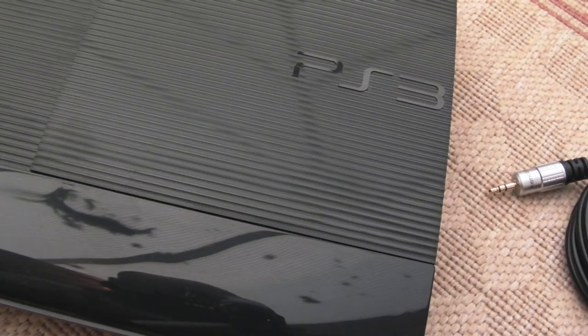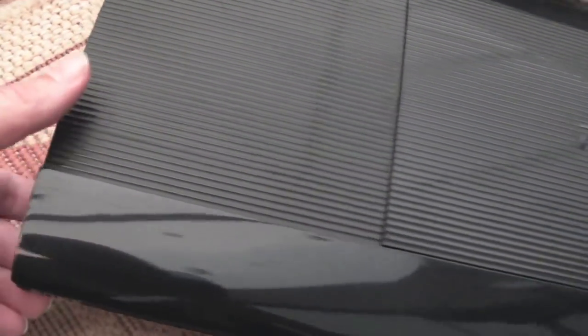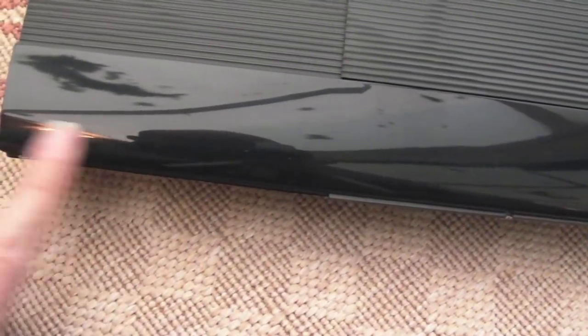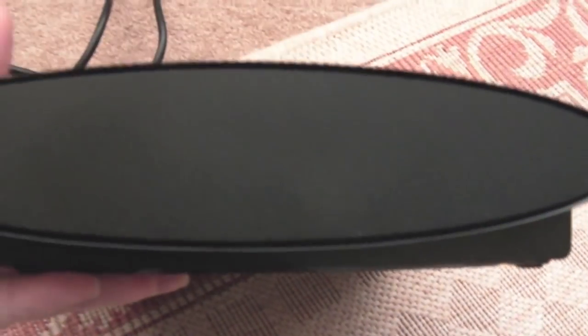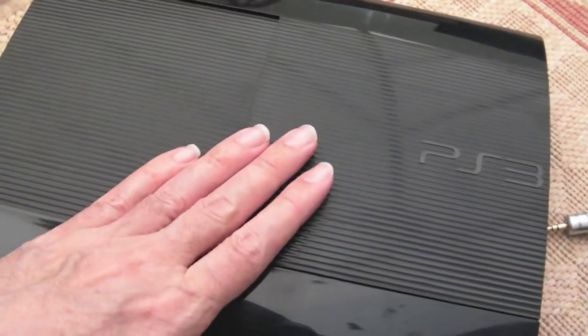Hi, it's Gadget UK here again. This time we're looking at my new Sony PS3 Super Slim. This was purchased from Music Magpie via eBay. It's in pretty good condition — there's barely a mark on it, really. There are a few reasons behind purchasing it that way from a company like Music Magpie and also for this particular model.